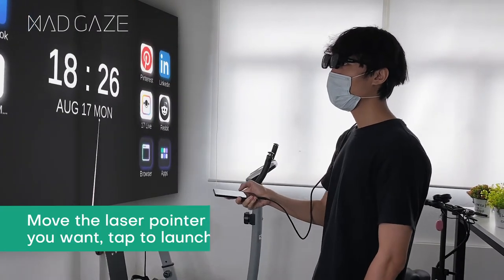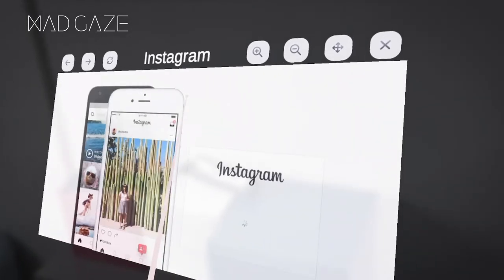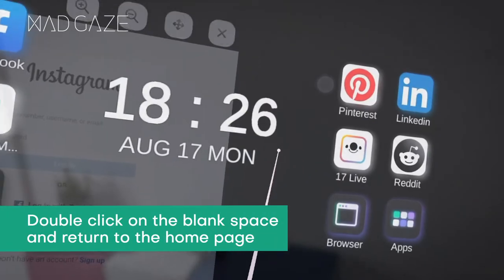You can move the laser pointer to any application you want and tap to launch the app. To return to the home page, double-click on the blank space.